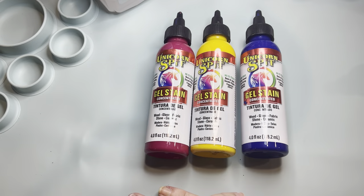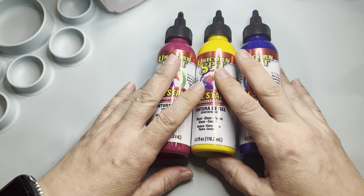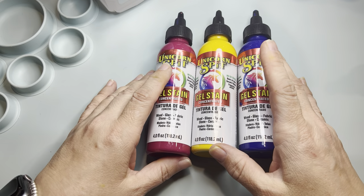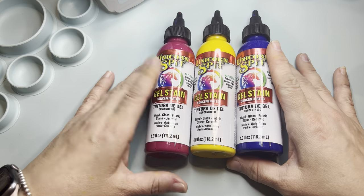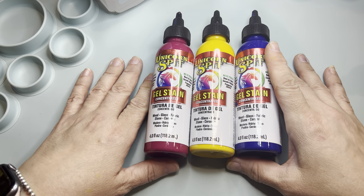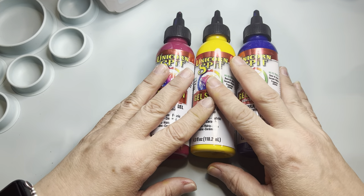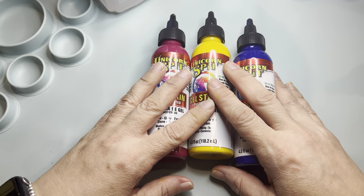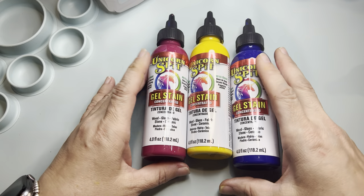Hi everybody, it's Amy Ko from Snark Heart and I'm here today to talk to you about a wonderful product that I have been playing with the last few weeks and absolutely falling in love with. And if you're anything like me, you have been really confused as to what this is and what the heck you do with it. So I'm going to give you a primer — it's not quick, it's me — on what I have learned about Unicorn Spit and what it means to you as a crafter and maker and why I think you need to get this. I'm not being paid to say any of this; I'm not a sponsor. I am just a lover of the product.